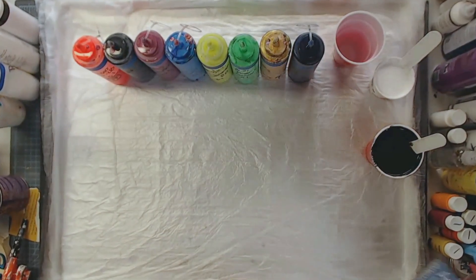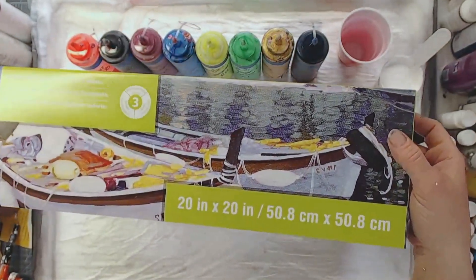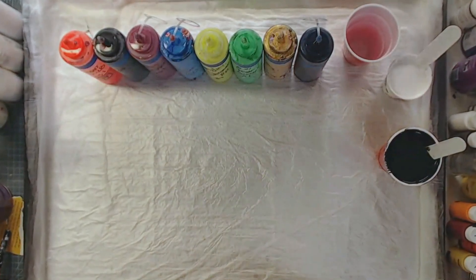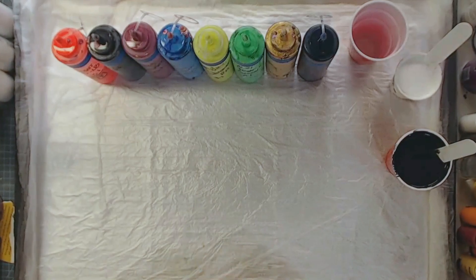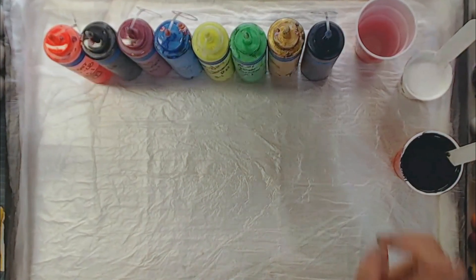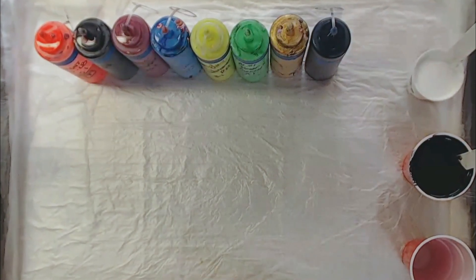Today we are going to be doing a galaxy pour in honor of May the 4th. I'm going to be doing this on a 20 by 20 canvas. We are going to get our cup ready. I'm just doing a straight pour — we're going to maybe do a little wrecking with it, but we'll see what happens.